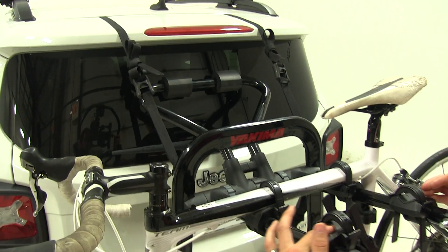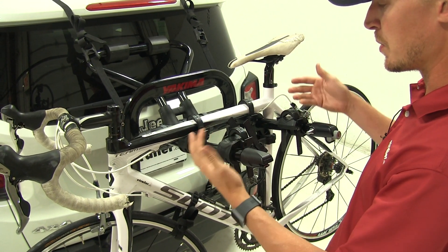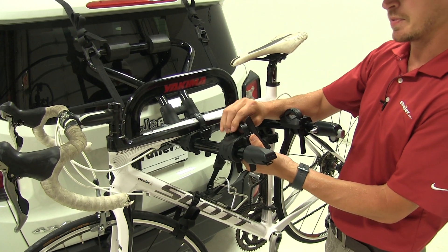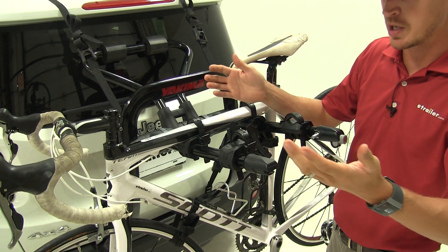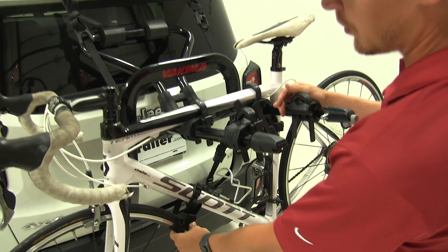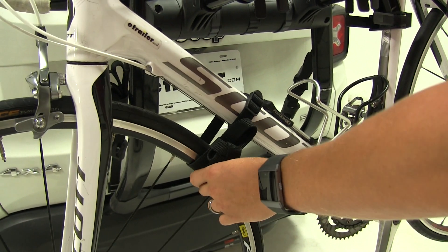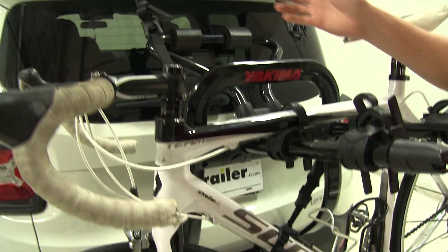We've also got soft cradles here. This is going to ensure that our bikes don't get damaged when they're seated on them. It also uses zip strips rather than a stretchable rubber strap that can deteriorate over time. And one final thing is it uses a wheel strap, which is going to prevent our bike's front wheel from bumping back and forth on our other bike, our bike rack, or our Renegade.